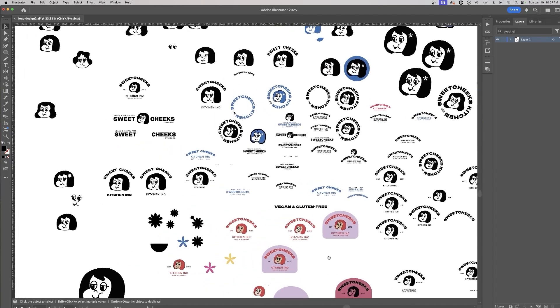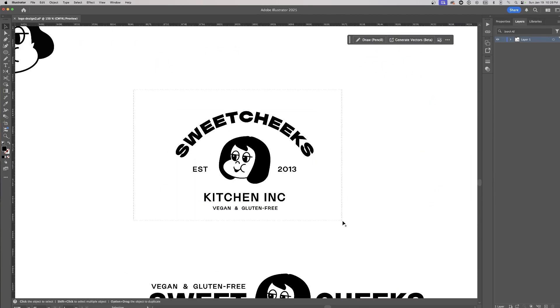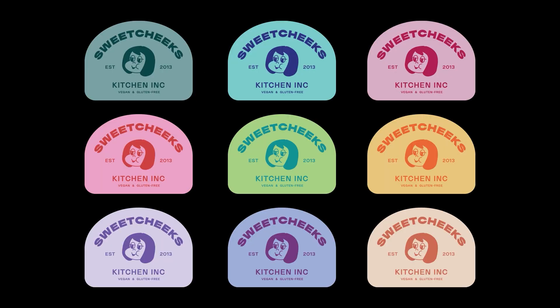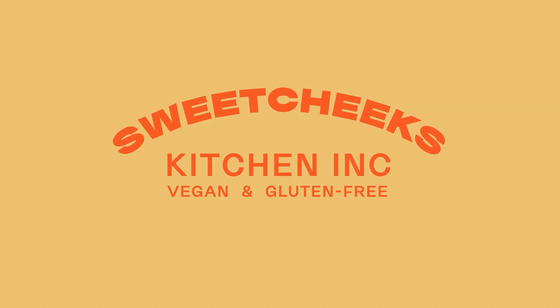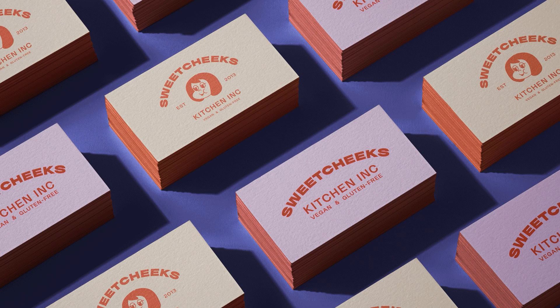Now it's time to turn the mascot into a full logo. This took a bit of exploration, which you can see from my artboard. I used a sans serif font to include the Sweet Cheeks Kitchen name, vegan and gluten-free description, and the establishment date. I also went with an arch for the text at the top, inspired by the mood board and the owner's preference for that style. The arch not only complements the mascot, but also creates a cupcake shape when the mascot isn't used in the logo — a small detail, but one that keeps the brand cohesive no matter where the logo appears.